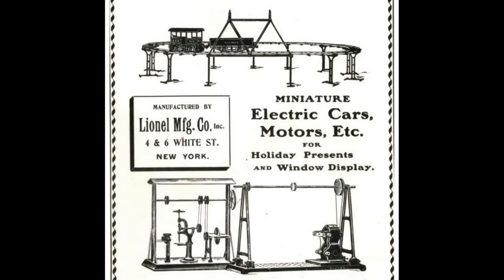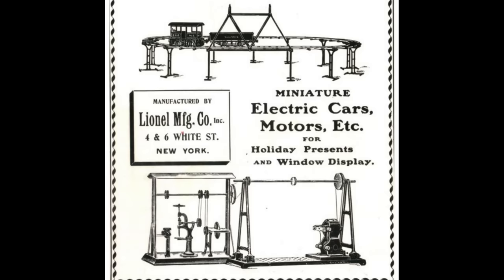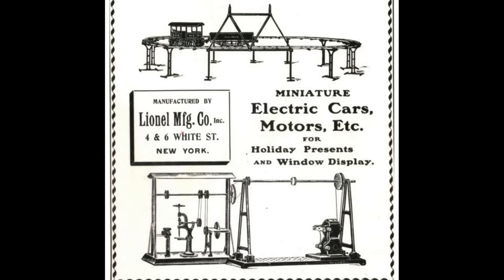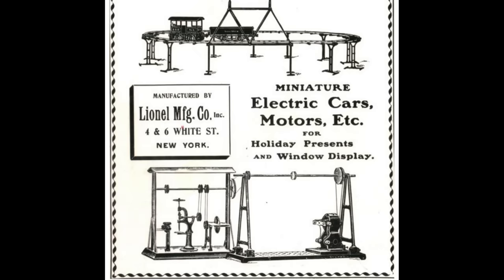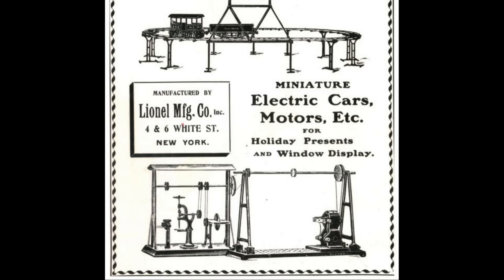Some of you may be surprised to learn that Lionel didn't always use three rail track. As a matter of fact, early Lionel trains ran on two rail track. So why did they switch? Early Lionel trains, starting from the beginning of the company in 1900, ran on two rail track that was an unusual two and seven-eighths inch gauge.